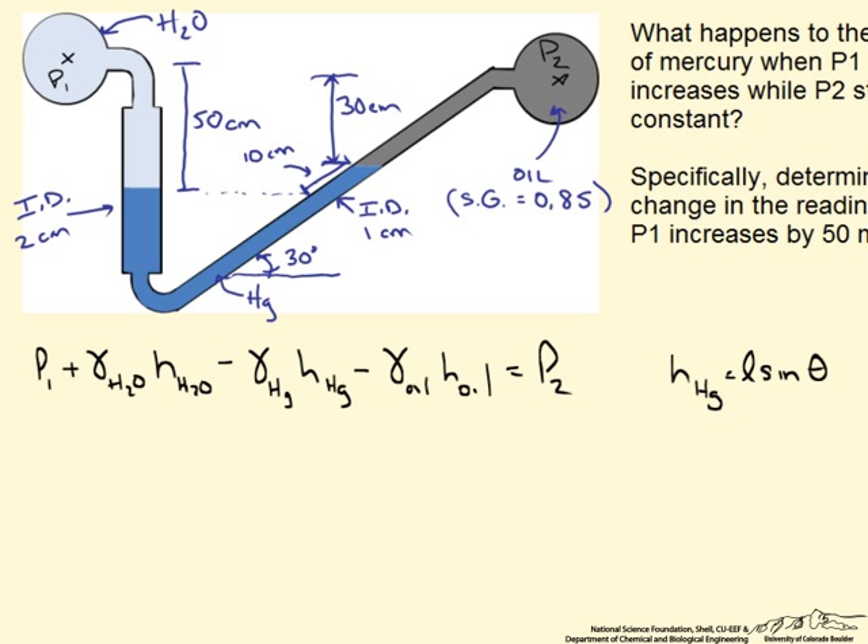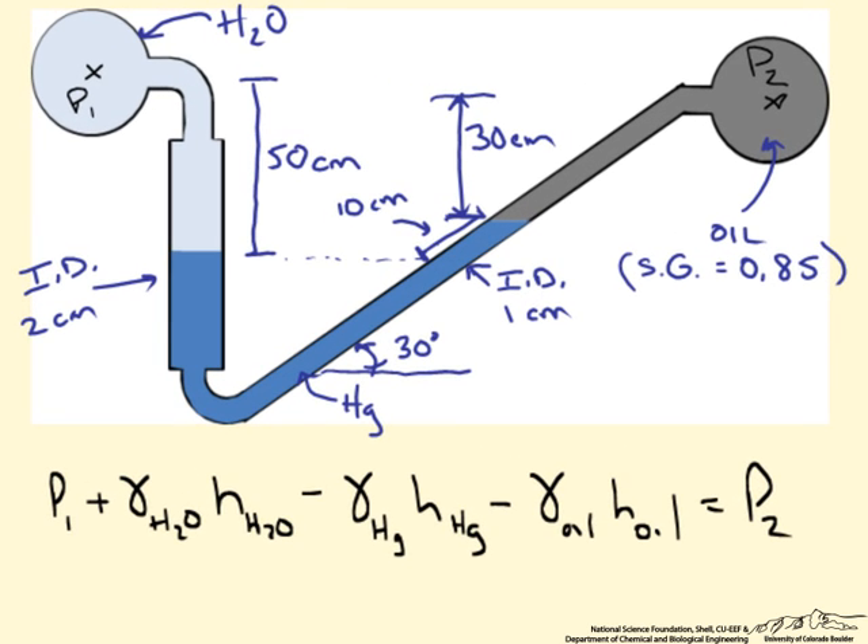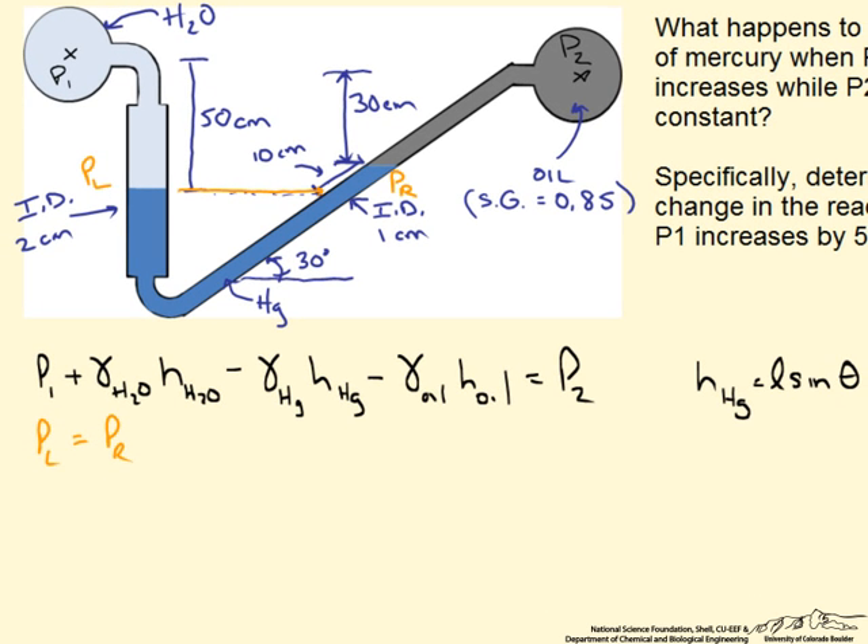There are a number of ways to get to this point. What I like doing is to pick two points that have an equal pressure and then set the sides equal. Where the pressure is equal in this system is the interface between the water and mercury on the left side, which we designate PL. We equilibrate this to the right side pressure PR, where the inclined mercury reading is 10 cm.